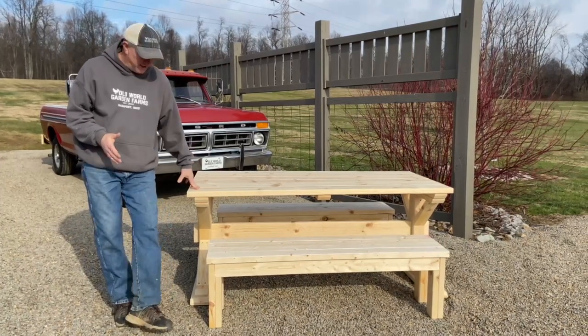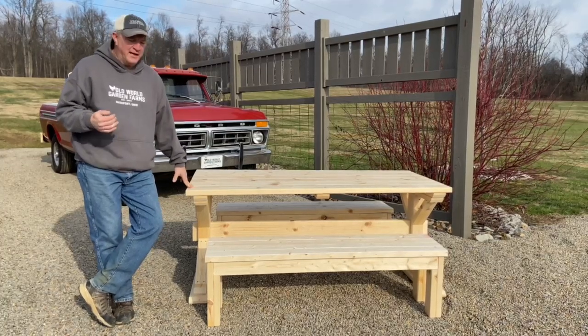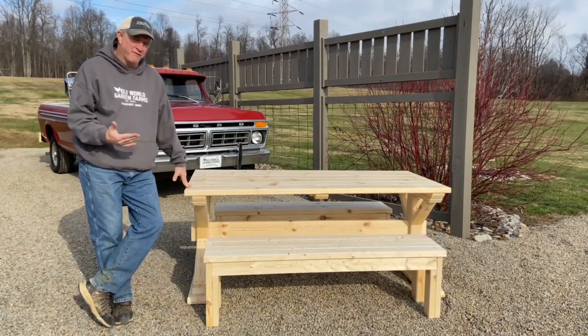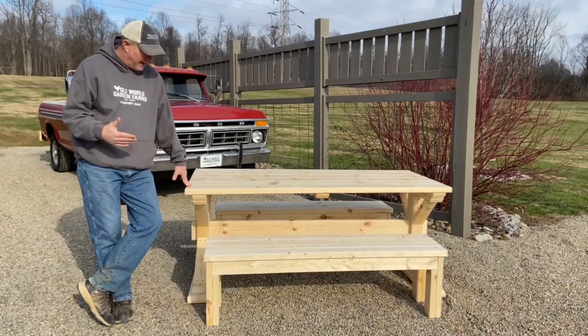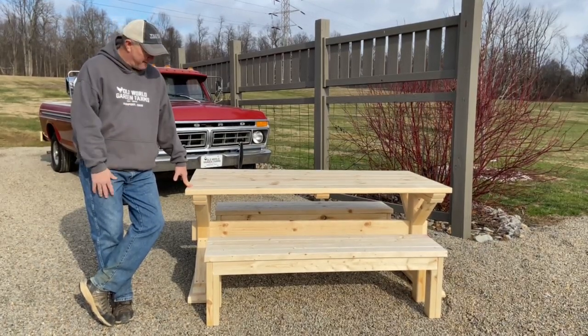Alright, so we're here with our latest creation. This is the 2x4 and 2x6 trestle picnic table. We wanted to get some picnic tables here for the farm this coming summer to have for some barn parties, but I just don't like the look of traditional picnic tables.